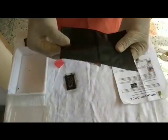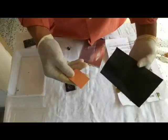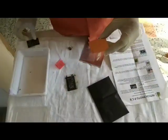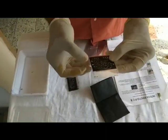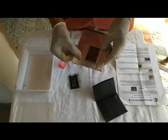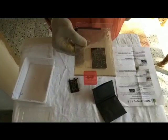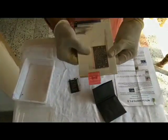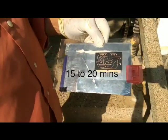Take the photosensitive board from the packet. Place the printed circuit on it. Sandwich the photo board and the printed circuit using the acrylic sheets and paper clips. Expose it to bright sunlight for 15 to 20 minutes.